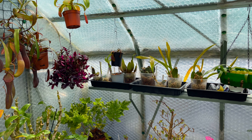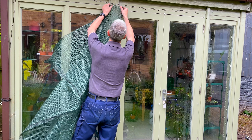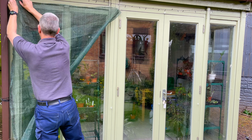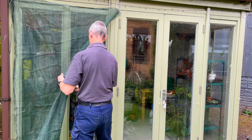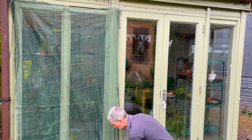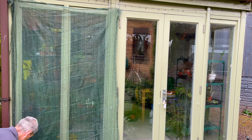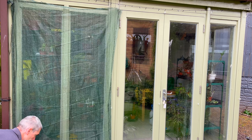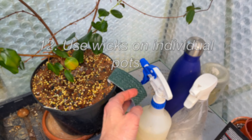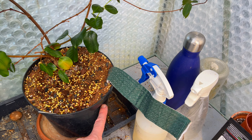If you're able to, it's a good idea to put some extra shading up. You're not going to be there to open the doors, vents, or windows. If your plants are near a sunny window, put some shading up or move the plants to the shade and away from direct sunlight. That will ensure they don't dry out anywhere near as quickly. It's surprising how much more quickly a plant dries out, especially when it's in a pot, if it's in direct sun.